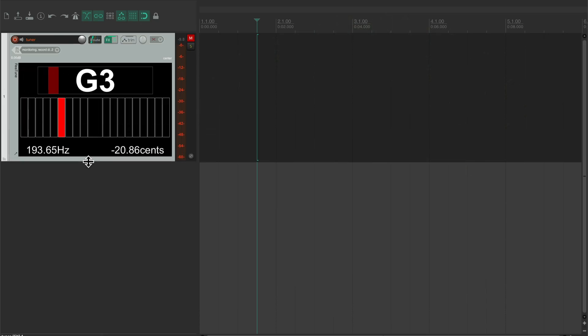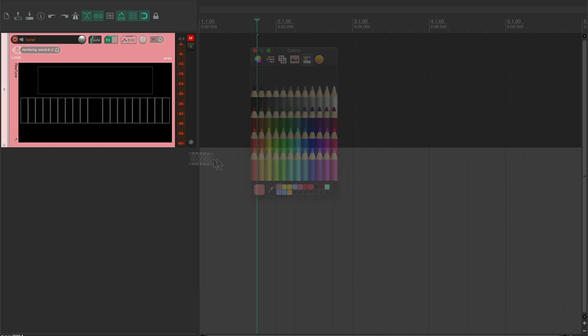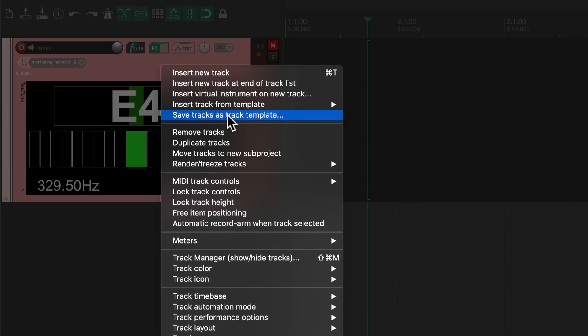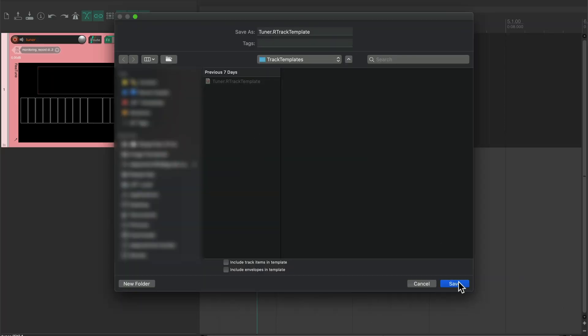Lastly, let's make this pretty. I like to have it around a certain size and I like a red color — there you go. Now let's save this as a track template. Right-click on the track, select "save track as a template," call it "tuner," and save.